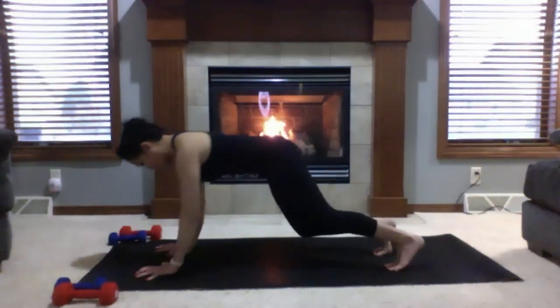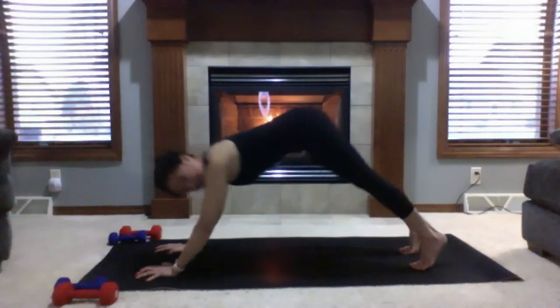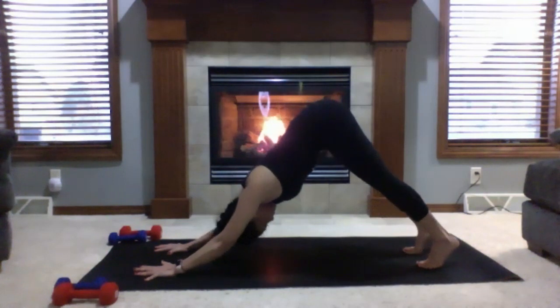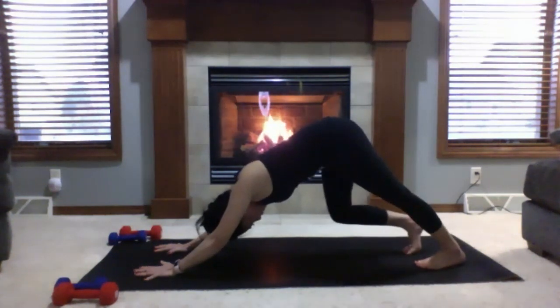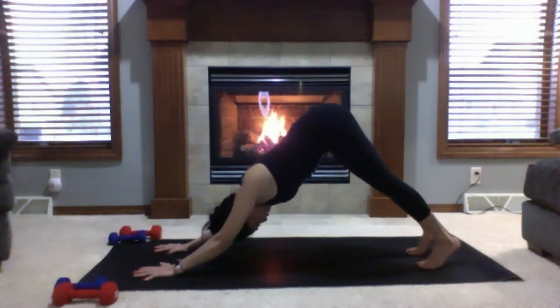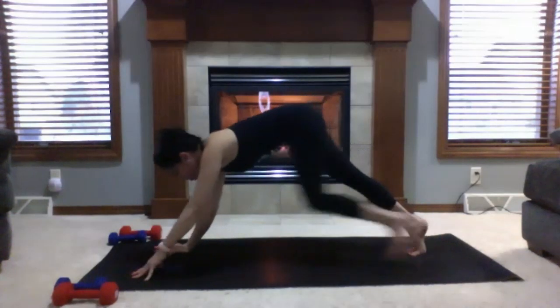Walk your hands towards the top of your mat, coming to a high plank. Check in with your heels over your toes, lower your butt, firm up the belly. Start to lift your hips up and back into downward facing dog. Pedal your feet — walk your dog. Bend your knees generously, pointing both knees towards the outside edges of your mat. Bend one knee as you press the opposite heel down, then switch. Ears next to your biceps, spine is long. Press your chest towards your thighs and lift your tailbone high. Two full rounds of breath.